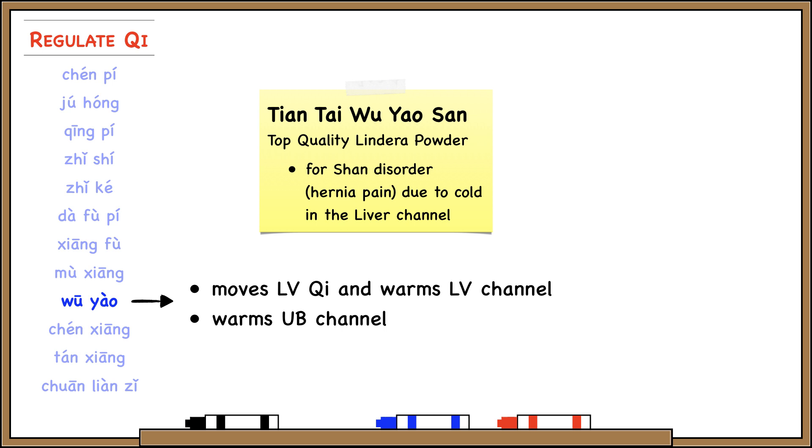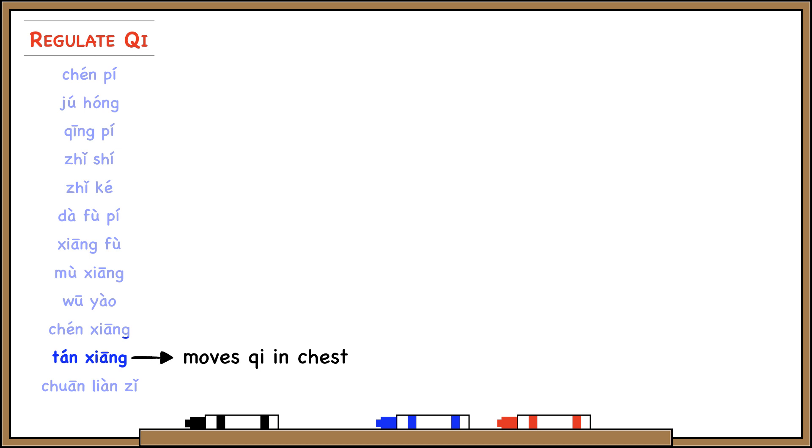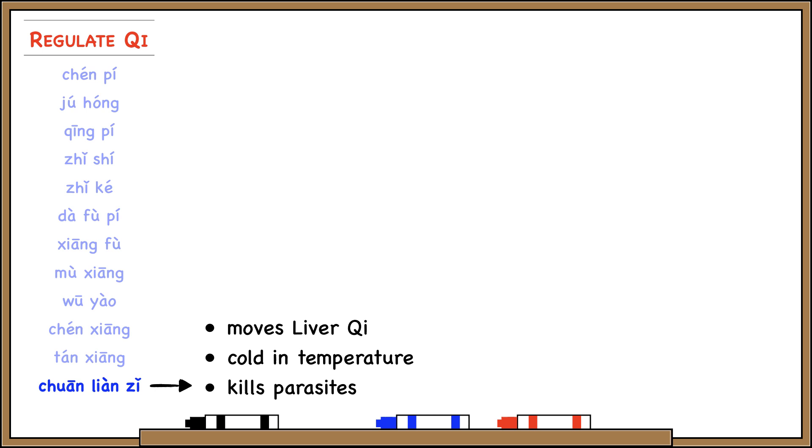Tanxiang is sandalwood. What makes it special is that besides moving middle jiao qi, it also moves qi in the chest, treating things like chest Bi or chest depression. Finally, Chuan Lianza is another one that moves liver qi but is cold in temperature. Chuan Lianza also kills parasites — both real parasites like roundworm and pinworm, and also fungal infections like athlete's foot.